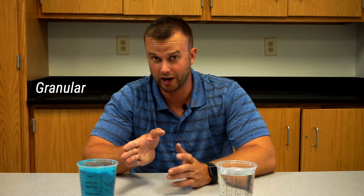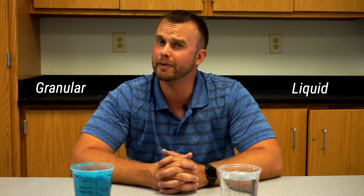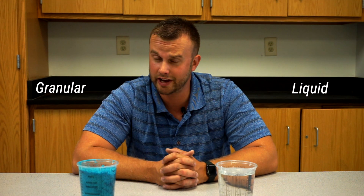When you buy hydroponic nutrients, they're going to be in one of two states: granular or liquid. Before I get into the answer to that question, let's talk about what nutrients actually are. Now there are over 60 elements in the periodic table found in plants, but only about 16 of those are actually responsible for plant growth. Those 16 elements are what you're actually purchasing.